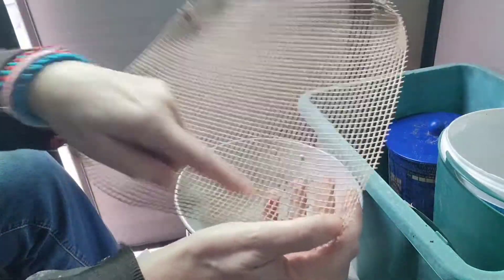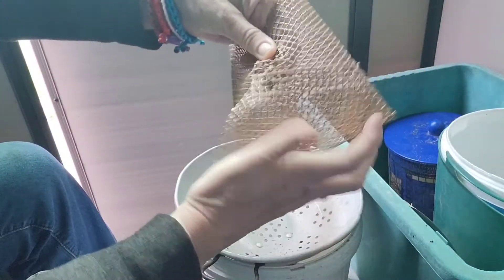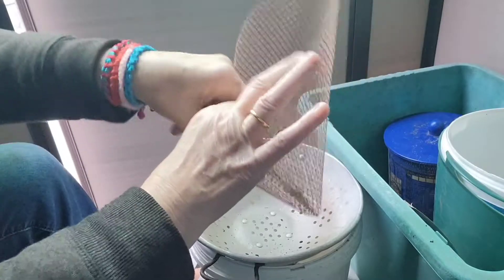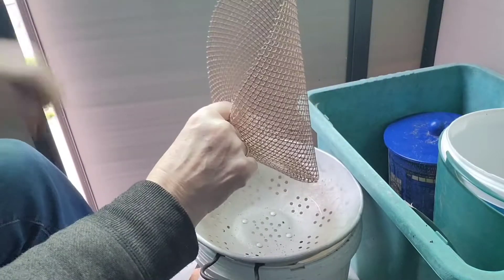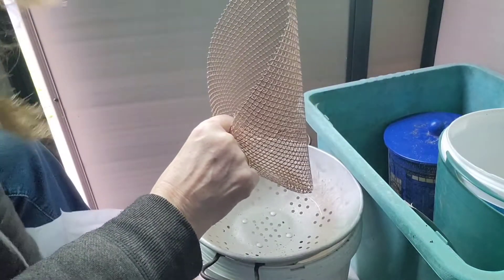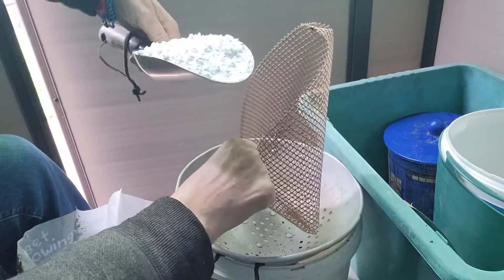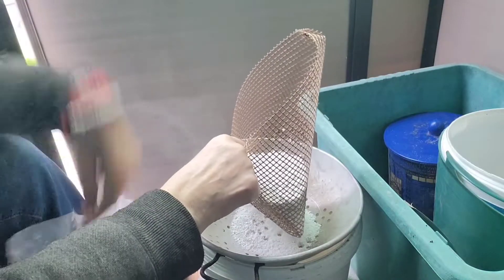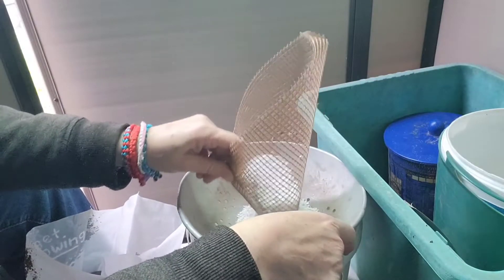The chip basket is riveted in all four corners. What I do is hold two opposite corners, then put the bottom one up so I've got a pocket. Then I get my scoop and pile the soil in, one scoop at a time, and just shake it.